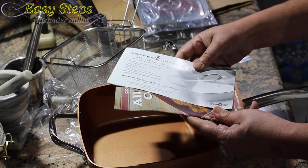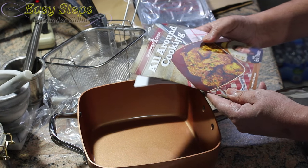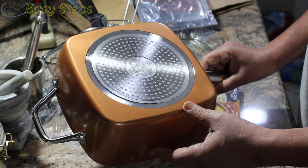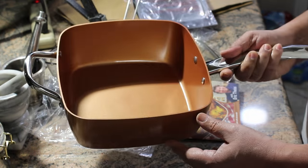Please click the link in my description. If you order this pan through my link, it will also help my channel and you'll get a discount. Thank you for joining Easy Steps — I'm going to see you soon with new recipes using my Copper Chef pan.